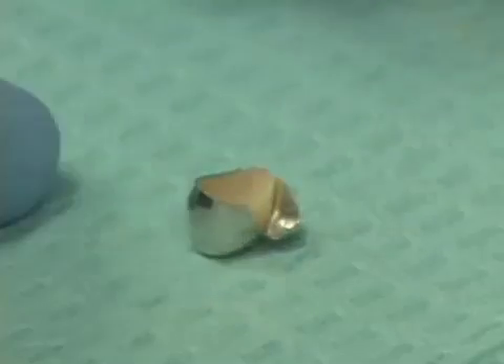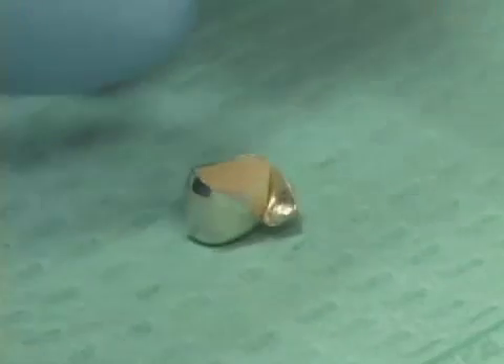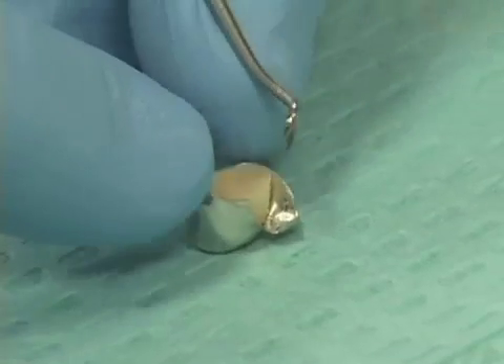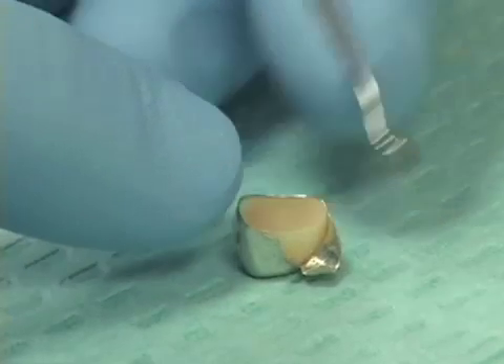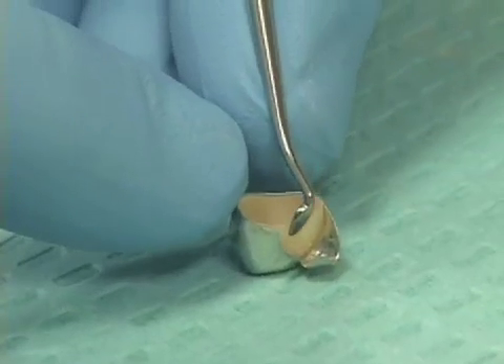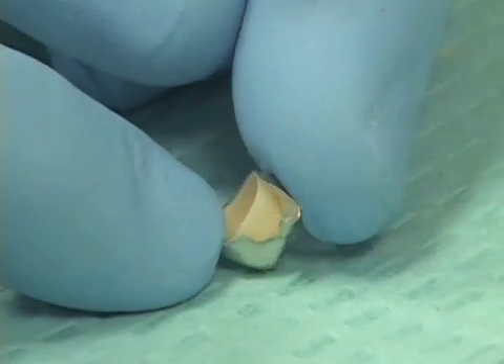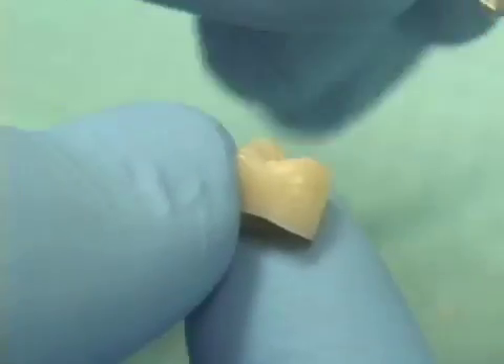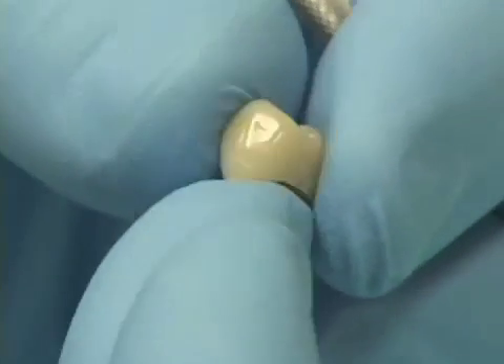Once the acrylic has set up or polymerized inside the aluminum shell crown form, carefully place it on the laboratory bench, take the pointy tip of the cleoid discoid, stabilize the aluminum shell crown form and work the edge of the cleoid discoid. What we've done now is peel off the aluminum shell crown form and we're left with a solid plastic tooth.